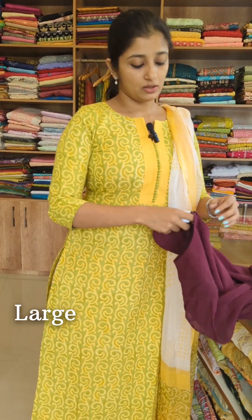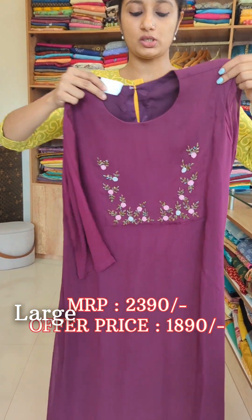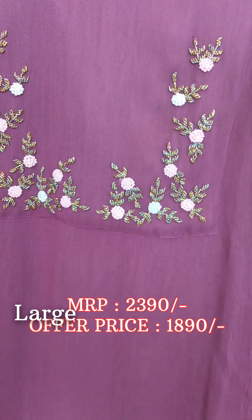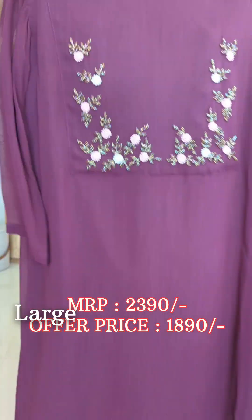This is a wine shade design with a box pattern. It features thread work, cut beads, and embroidery. This is an A-line pattern with full body lining.